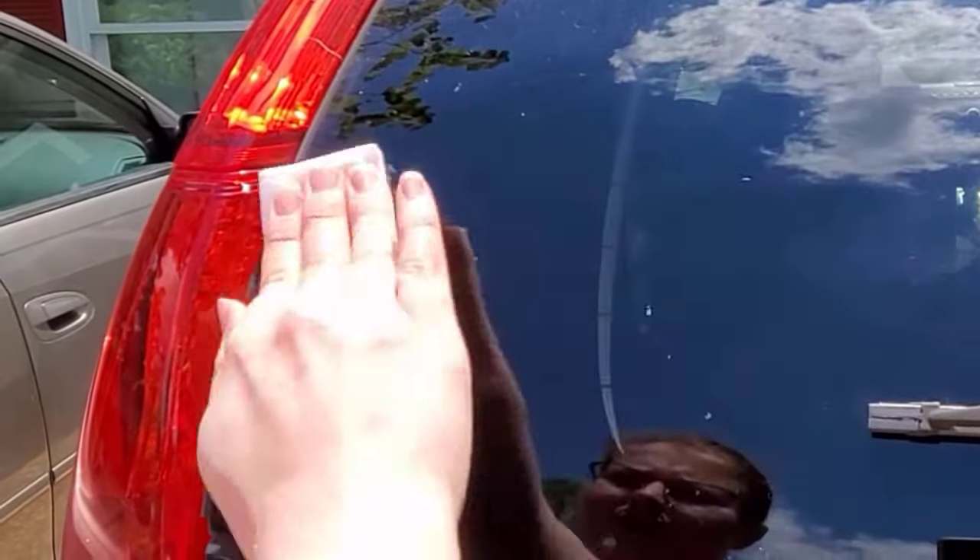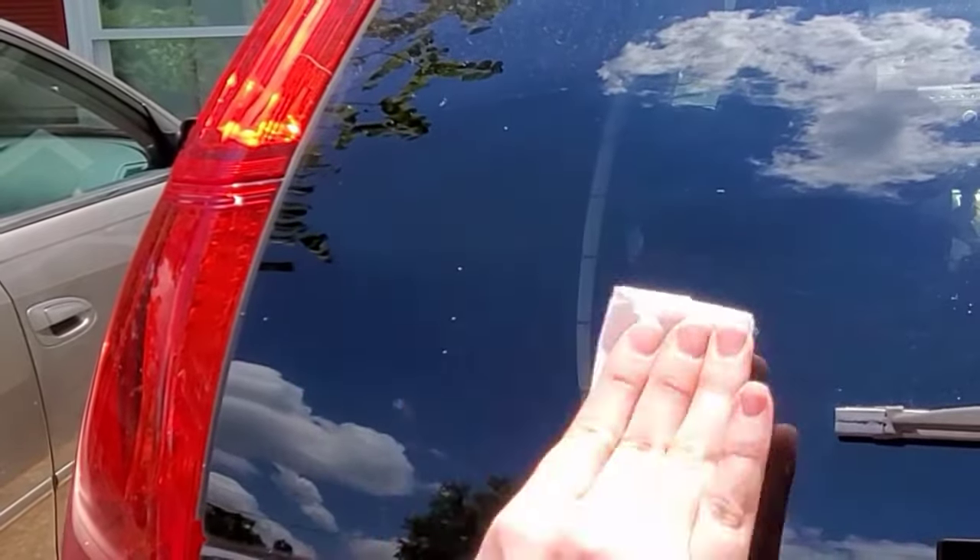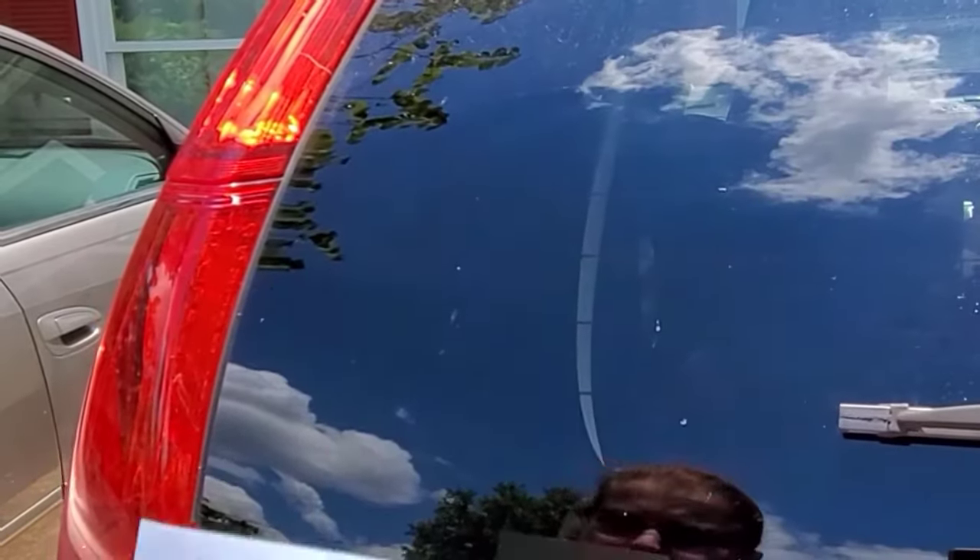Once your surface is clean you'll want to wipe it with a dry paper towel to make sure your surface is dry and ready for your decal.